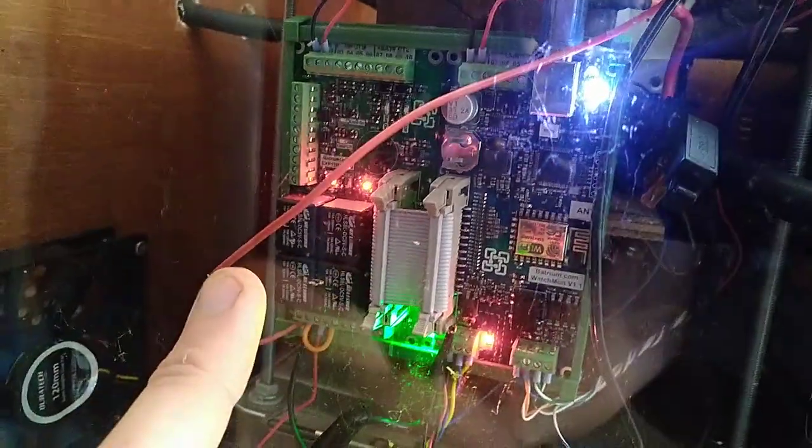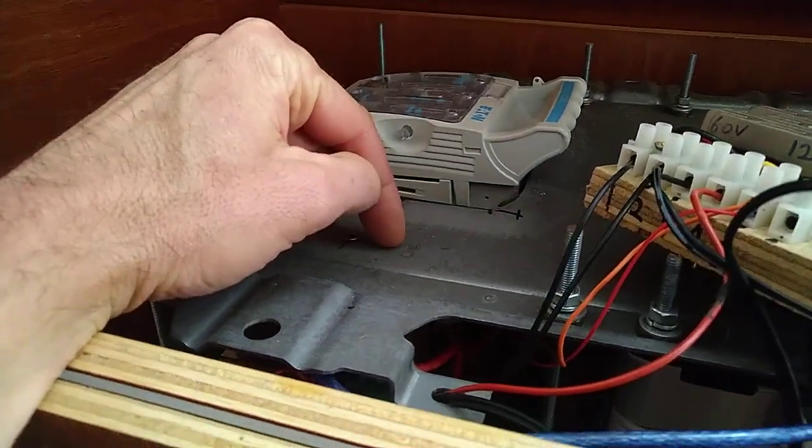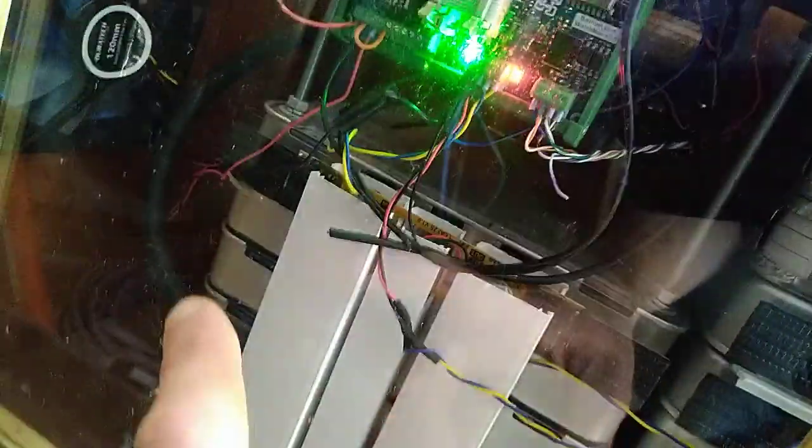One of those two relays is used to switch my contactors, which break the power from the battery. That's the power going into or coming out of the battery, going through a couple of very big fuses and then down underneath into two contactors for plus and minus, before coming into each end of this battery.